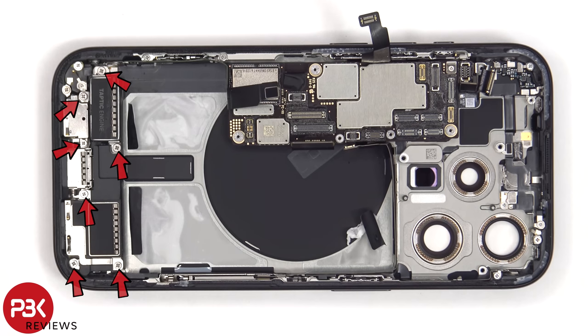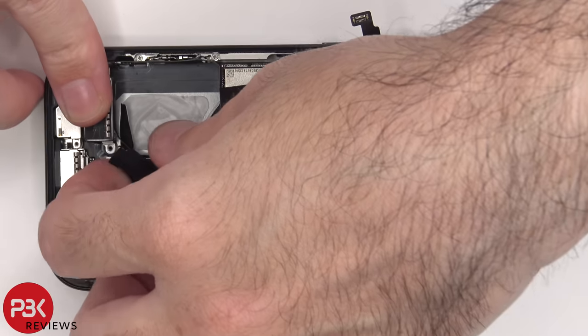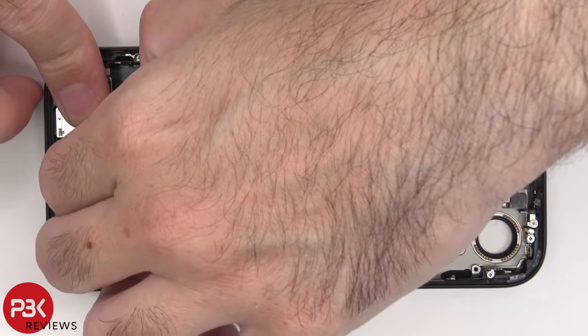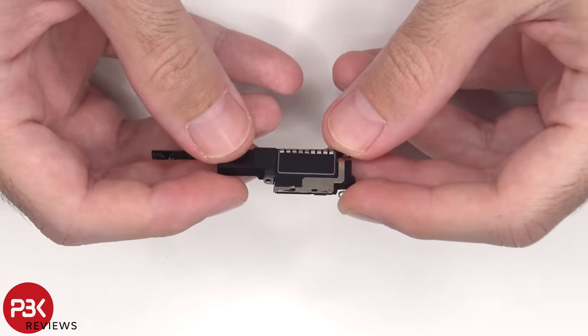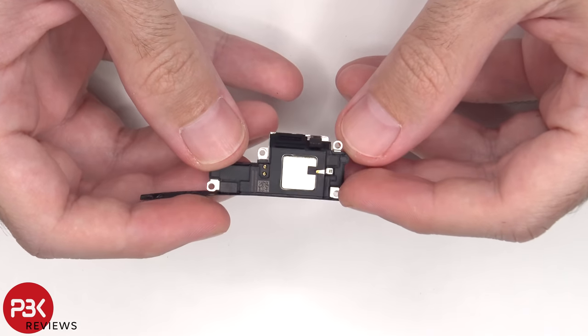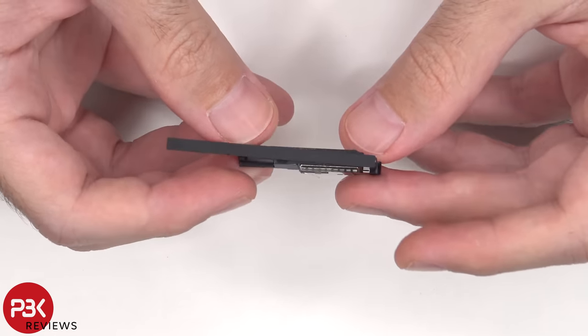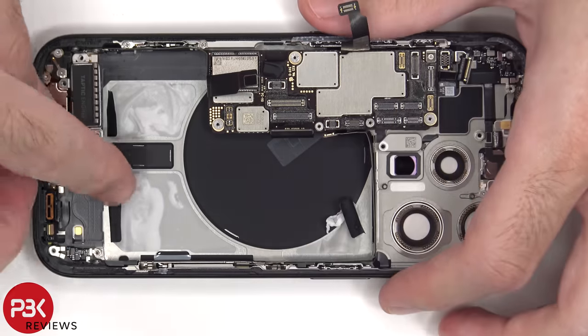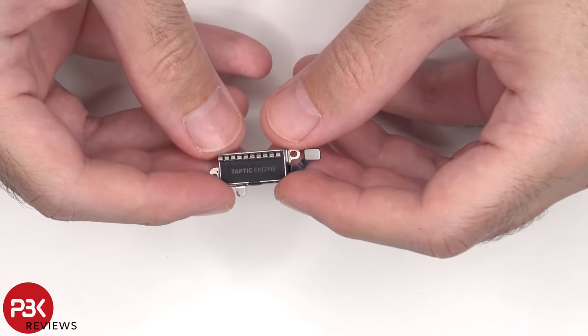There are seven Phillips screws holding on the speaker assembly on the bottom as well as the vibrator motor. Here's a look at the bottom speaker assembly. And here's a look at the taptic feedback motor, or vibrator motor.